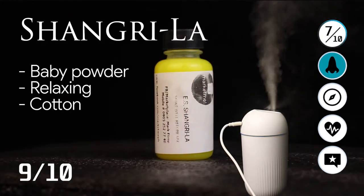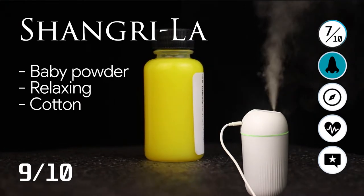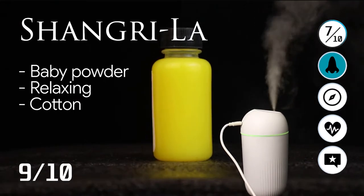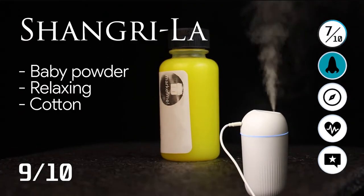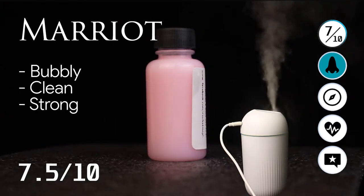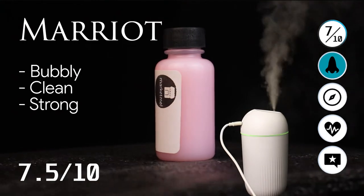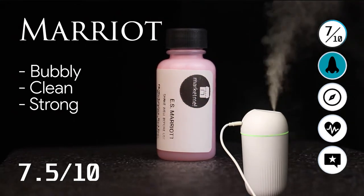Next we have the Shangri-La, which smells like baby powder. This is actually their best seller, so it's a 9 out of 10 — a relaxing cotton smell. This is what we will use later in our testing. We also have the Marriott, which is bubbly, clean, and strong. It smells a bit like soap, so I'm not sure I recommend it. It's a 7.5 out of 10 for me.